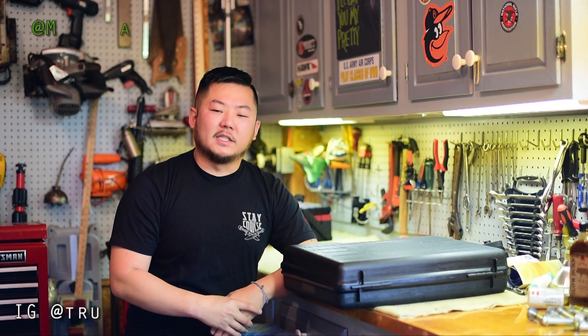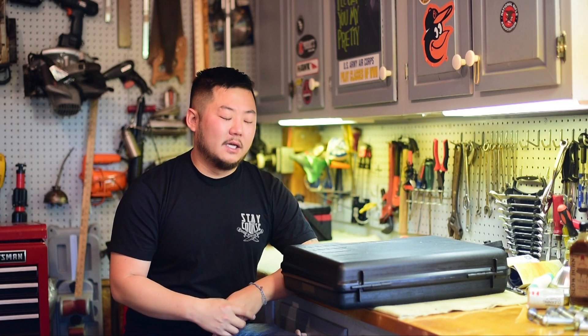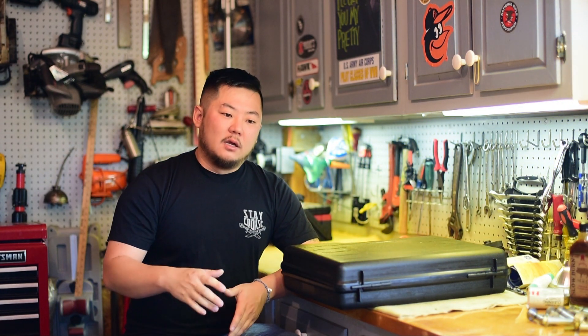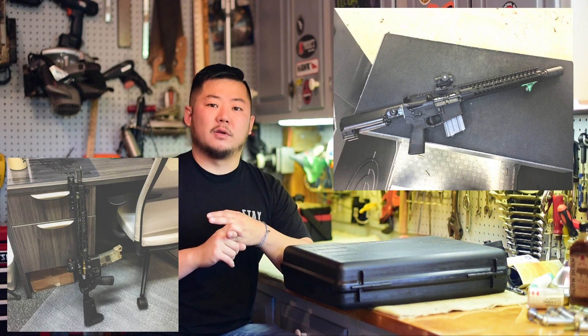Hey guys, it's Ryan with Manus Defense. I've got something new I wanted to share with you today. If you guys remember, I had my Salient Arms International Gray Rifle, and I finally put it up for sale. As much as I loved that rifle, it just wasn't getting enough use. My rule is anything that I sell or any parts that I sell, all that money goes back into firearms — whether it's buying a new project or revamping an old project.